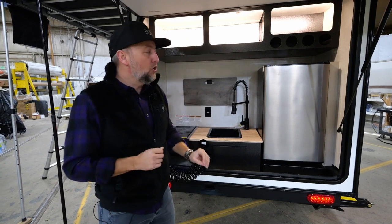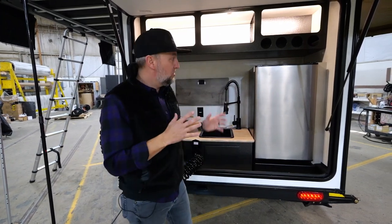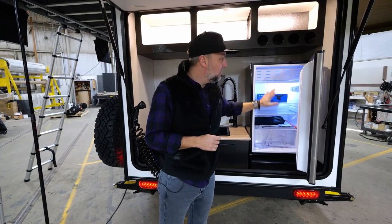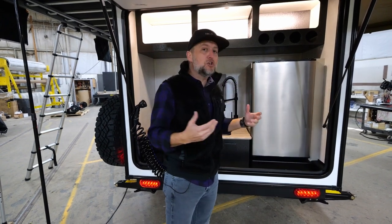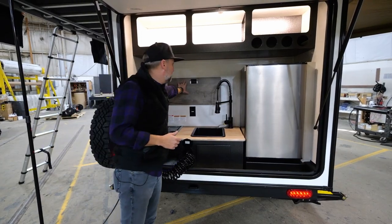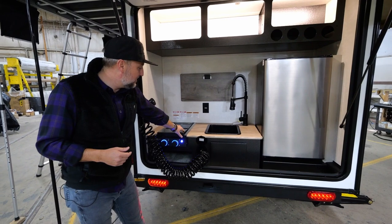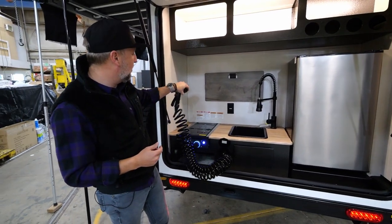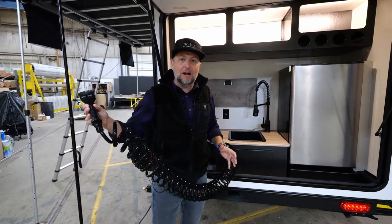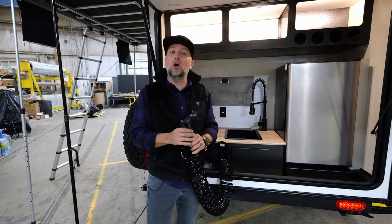Let me show you a couple of the things that come standard on the new 10.7 Nobo. The first is a 12-volt, 3.2 cubic foot refrigerator — you've got plenty of space to store all of your perishable items. You also have a great countertop workspace that includes a cutting board, as well as a recessed two-burner cooktop. All of that is completely standard equipment. And as you're used to seeing on some of our other No Boundaries outdoor kitchens, this 30-foot spray hose would reach all the way around to the front of the 10.7 — a great utility item included on all No Boundaries products.